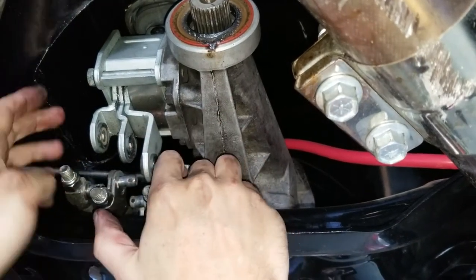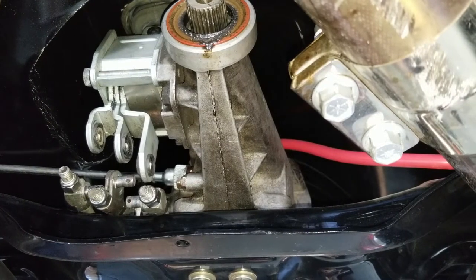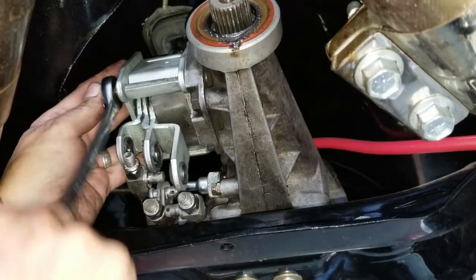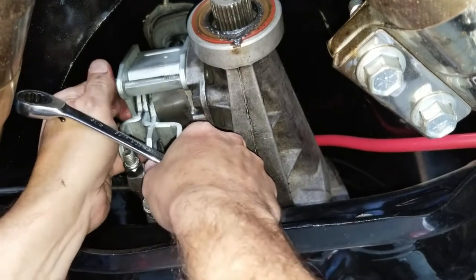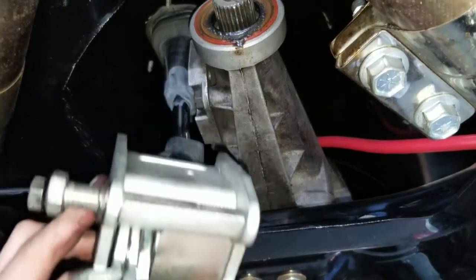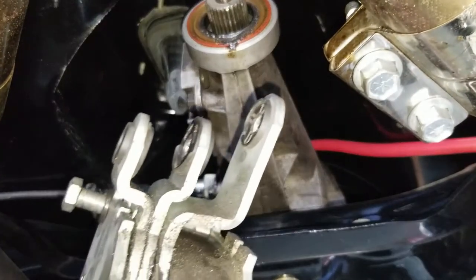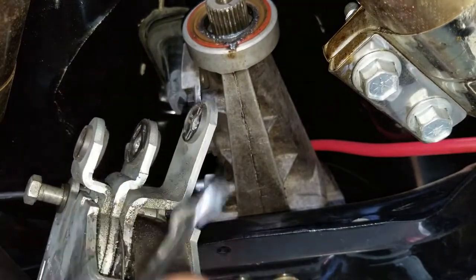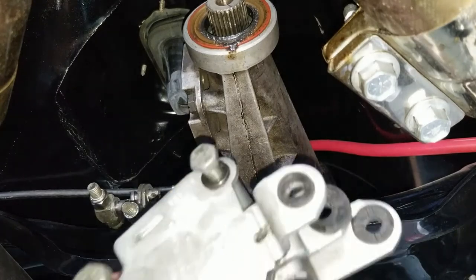Now we're going to take the mounting bolts off - there are two, one here and one on top. Here's what I was talking about with the washers - the little bushings that go in here. Back in the day they were a lot cheaper and didn't last as long. Those are the bushings you have to change if you have any shifting issues, and that's how clean it looks when you get it rebuilt by Hurst, which I highly recommend.